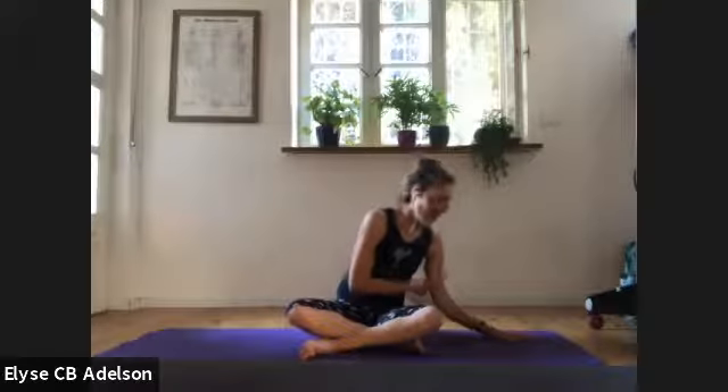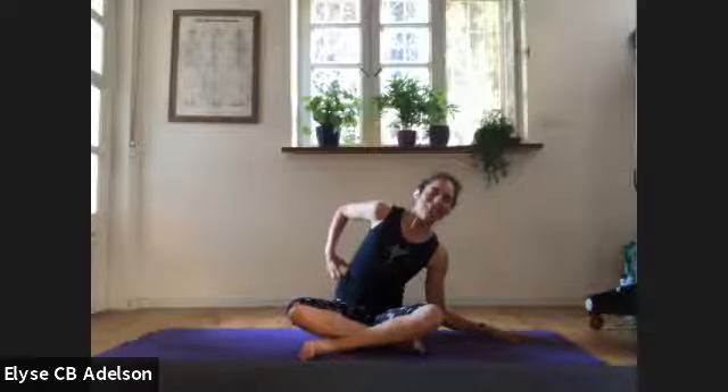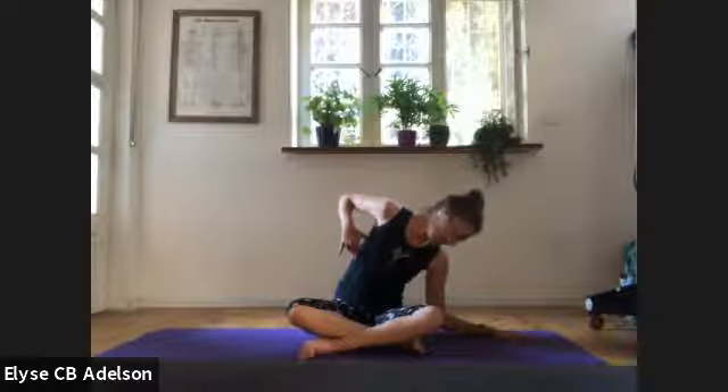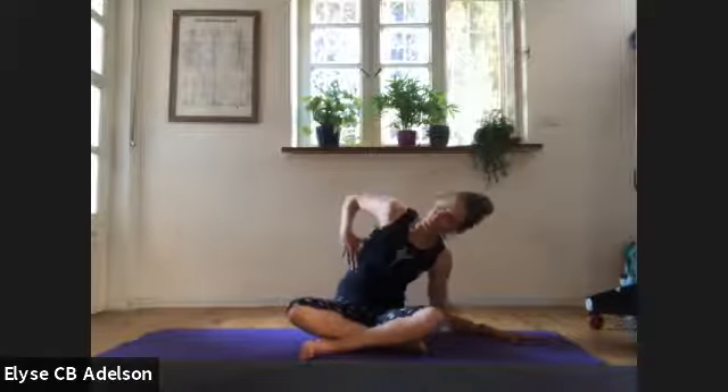We'll bend the knees, cross your right shin in front of the left, and we'll be seated for a little bit here. Walk your right hand or slide your right hand to the right — the right elbow can hover over the ground. You're going to take your thumb and begin to massage the space in between your ribs as you laterally bend. Just notice if there are any interesting places that need a little extra attention and love.